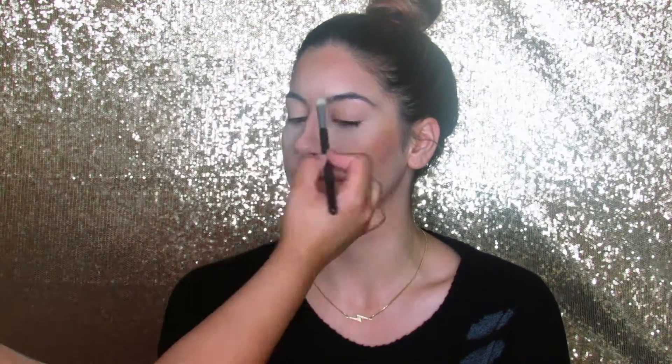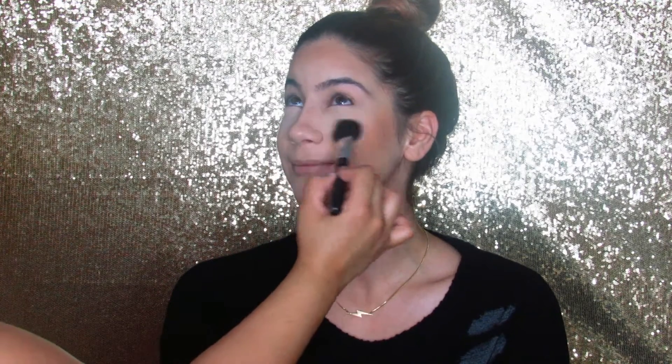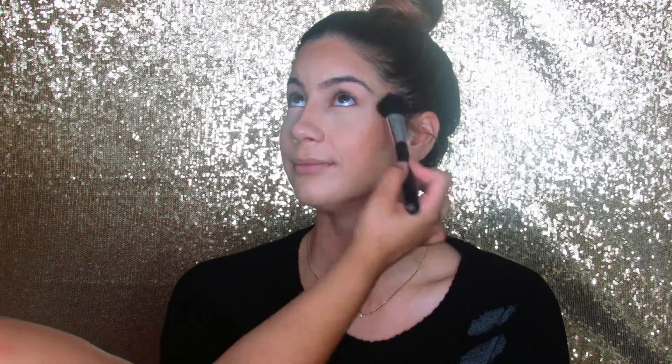Nothing too harsh since this is an everyday makeup routine. To make it a little bit more slimmer at the area that I want, I'm taking Havana again and blending it out with a clean brush so it can look natural. Now I'm taking a small fluffy brush from Morphe and dusting away the excess Laura Mercier powder that I left for baking.